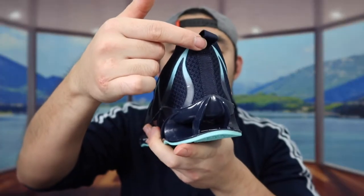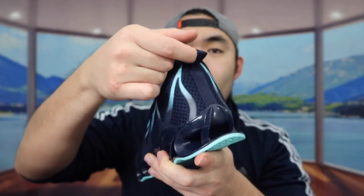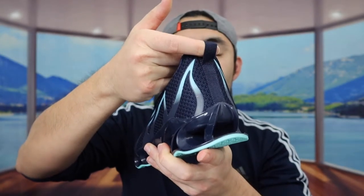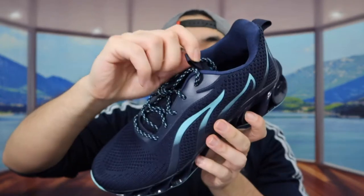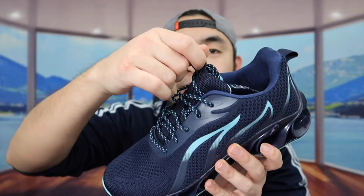The way how they designed this back part here is pretty cool — you have the option to hang it if you want, or you can put your fingers through right here and pull it up really easily when you put it on. Same thing for the inside pull tab as well, which makes it a lot easier to actually put on your shoe.